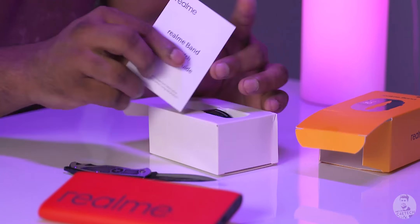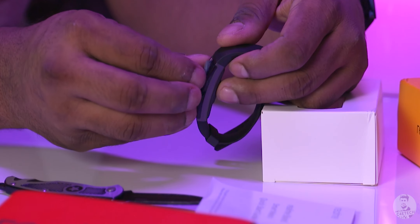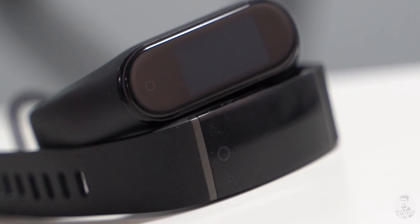First up, we have a quick start guide and nothing else other than the band itself. Peeling the screen protector off, and there it is — the Realme band. Here's how it looks next to the Mi Band 4 to give you guys some perspective. That's all we get in the box. For this video, let's start with the app side of things.